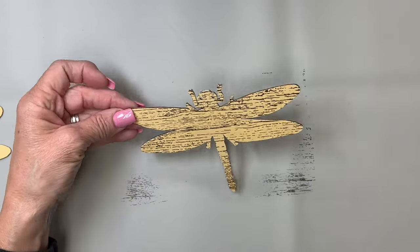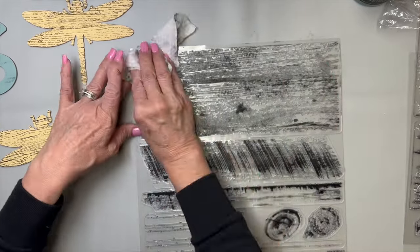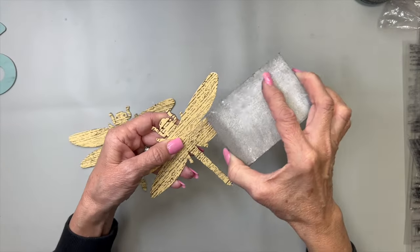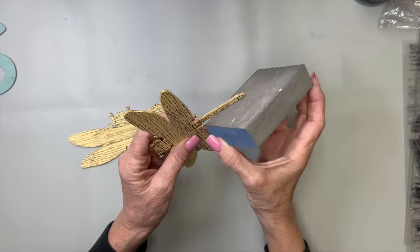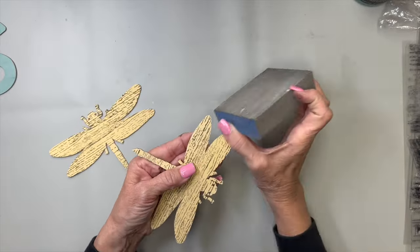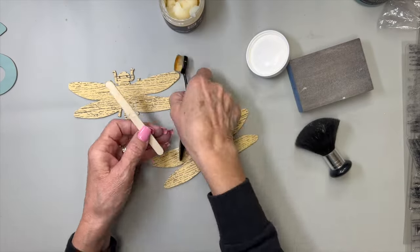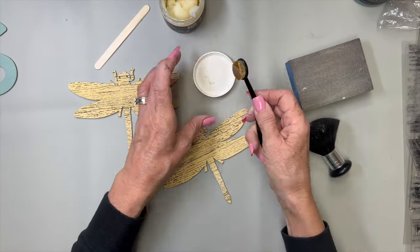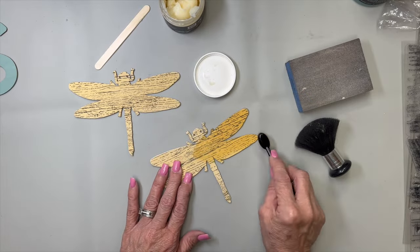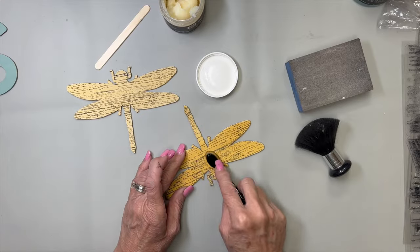Look how pretty this looks - I'm in love with this. If you don't like that look then you can just do whatever kind of distressing or design that you like on yours. I'm going to take a little sanding block and just sand around the edges a little bit and give it a quick sand across the top just to take a little bit of that perfection off of it. I like it to look a little bit rustic. Now I'm going to take clear wax by DIY with one of these little makeup brushes and give it a good coat of clear wax.